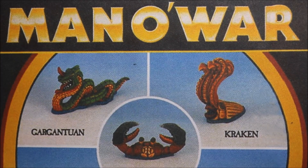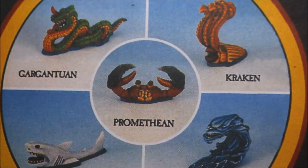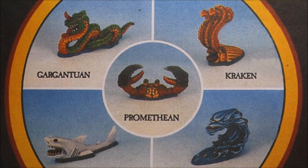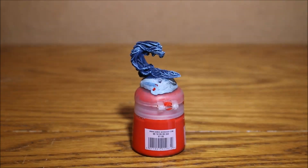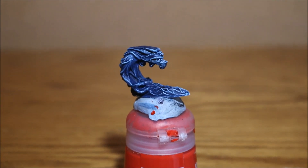Nick here, welcome to this video - a little painting update for the Man of War monsters of the sea. I'm painting these creatures for my buddy for his Man of War game. He's not after anything special, just something basic so they're colored and ready to play. I'm just about to show you what I did. I've had an awful lot of fun painting these guys and I haven't quite finished but I'm certainly getting there.